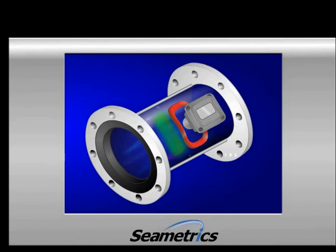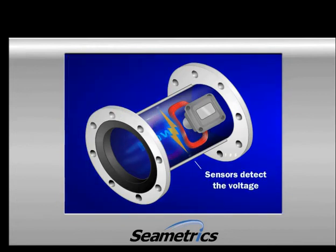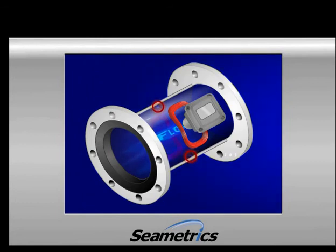The magnetor works the same way as the alternator in your car. By Faraday's law, if a conductive material, such as irrigation water, goes through a magnetic field, it creates a small voltage. If you measure that voltage and you know the size of the inside of your meter, then you can calculate how much water is flowing through your pipe.